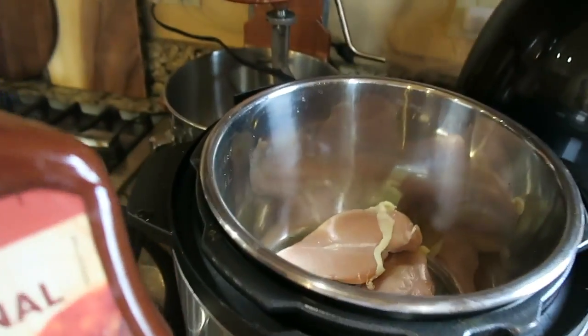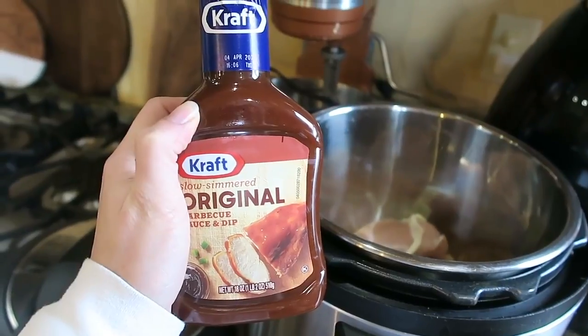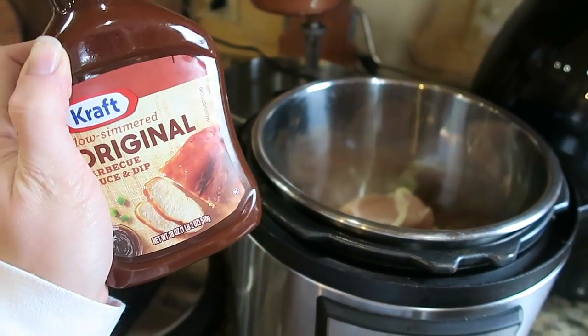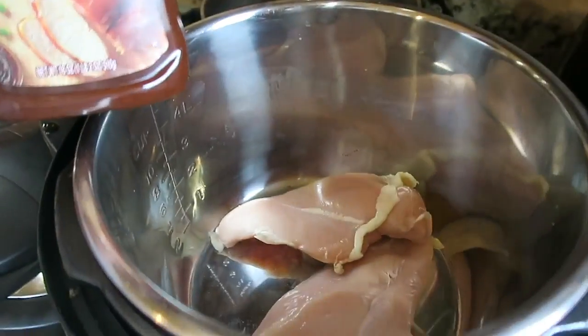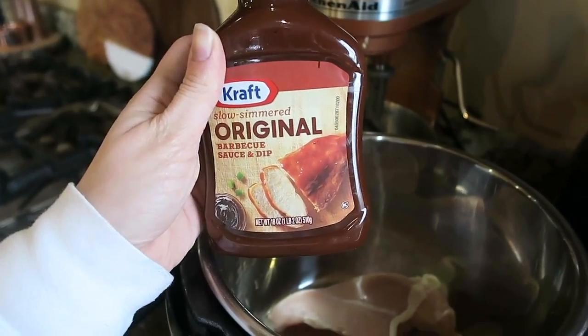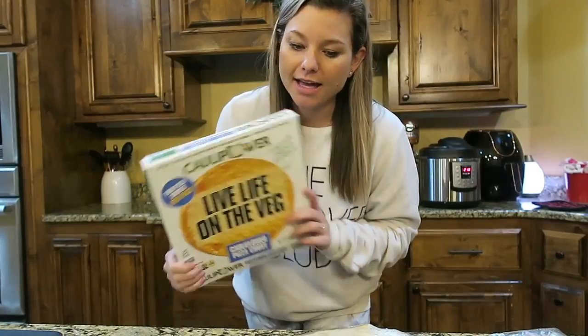Tonight's meal is going to be a barbecue chicken pizza. This is one of my go-to meals. I keep a list in my phone under 'easy recipes' and this is one of the recipes in that list — something super easy that I know I can make quickly. I'm just going to put chicken in a crock pot and cover it in barbecue sauce and let it cook for about three to four hours.